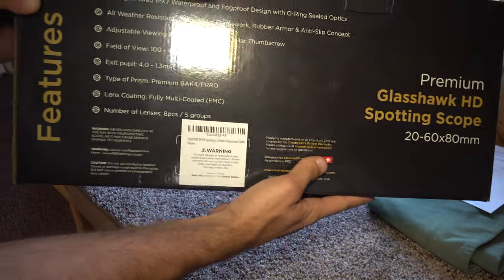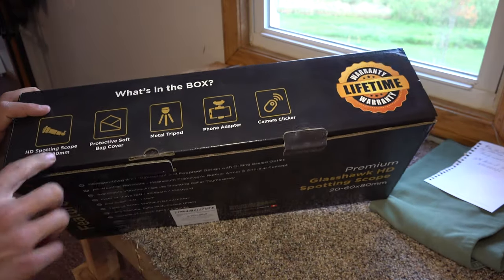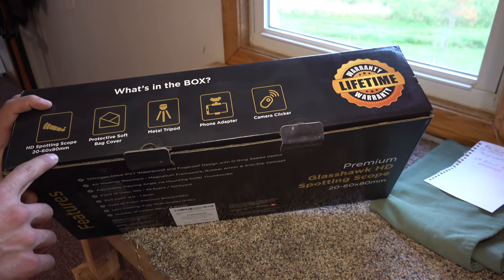If you use code KEOVLOGS it will get you 10% off on Creative XP's website on anything you want. It doesn't just have to be this, but this is what I'm going to be using, so I want to unbox it and see how it actually works. It's a 20 by 60 by 80 millimeter spotting scope.